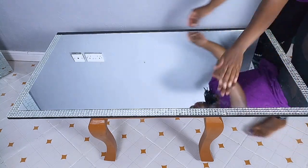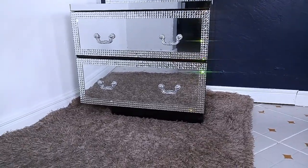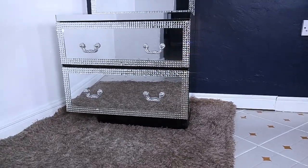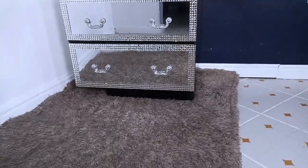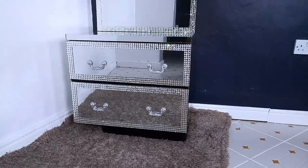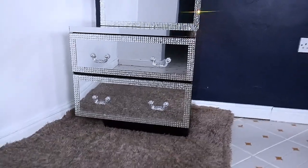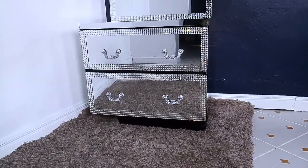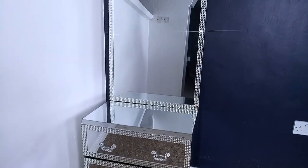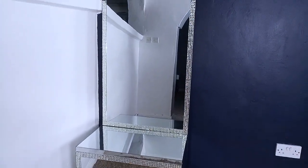Once I was done, I cleaned down my mirrors, and this is how the set has turned out, guys! Let me know in the comment section what you think about this simple transformation I've made for the side bed drawer and also for the dresser mirror. I had to take the picture in my living room since she wasn't okay with me taking a picture from her bedroom. Let me know in the comments what you think!